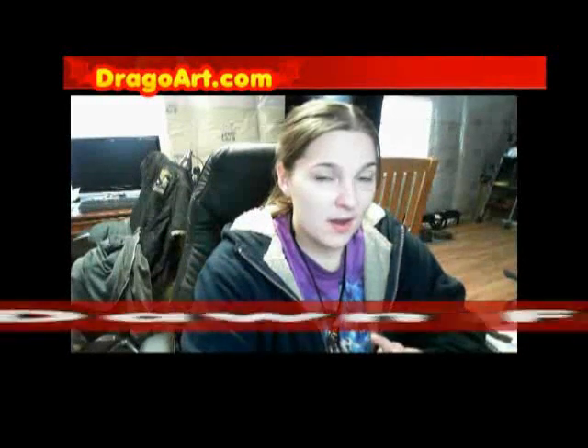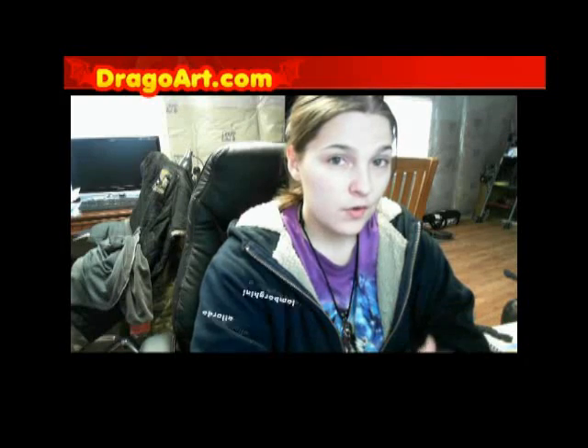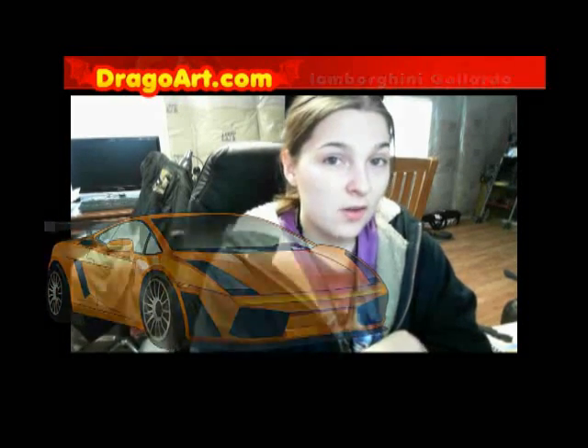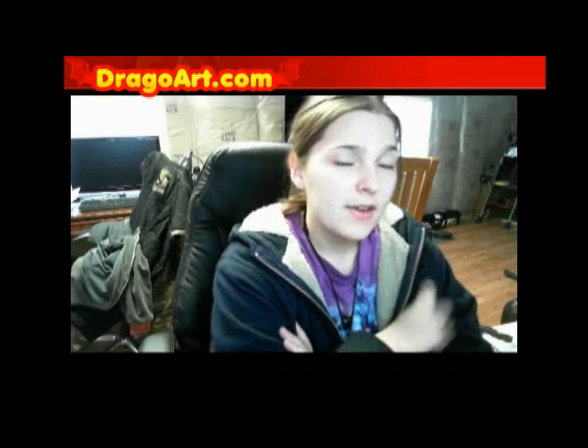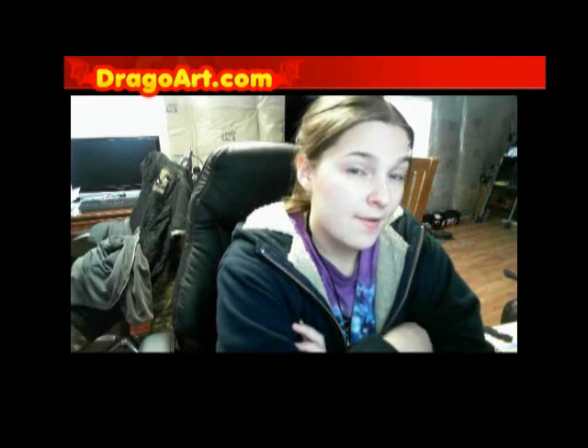Hey everyone, joining us from DrawingWatt.com with another drawing video. Today in this tutorial we'll be learning how to draw a Lamborghini Gallardo. Be sure to get the link in the video description for the full step-by-step drawing tutorial at DrawingWatt.com. Don't forget to get yourself a nice pencil, paper, and eraser for the full effect of this drawing tutorial. Hope you guys enjoy and have fun with your lesson.